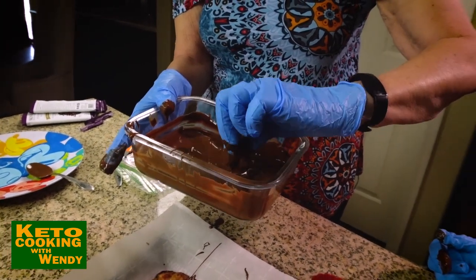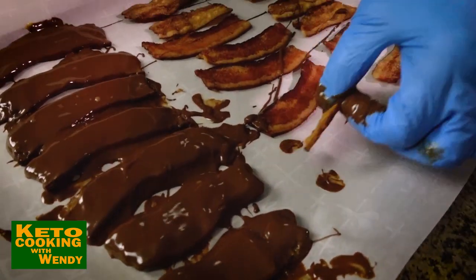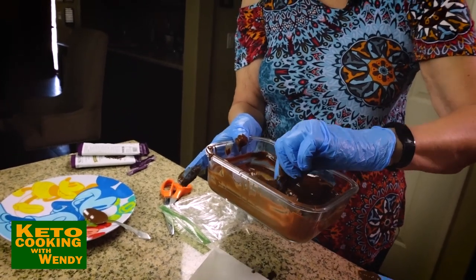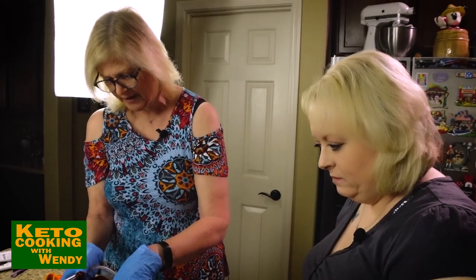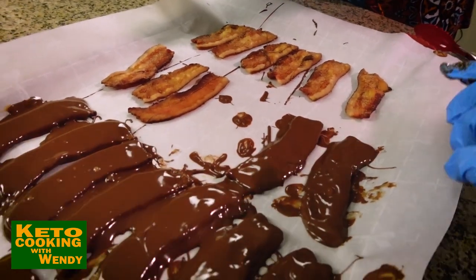You know what was getting me thinking? Voodoo Donuts in downtown Seattle — they made the bacon maple donut. We were thinking about that, and then I said, you know what, we've got bacon and we've got chocolate, Chalice. And we were just making this away — oh yeah, that was so good.